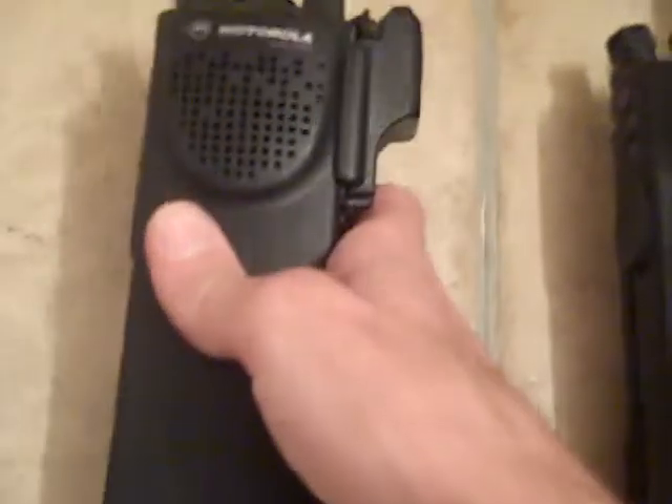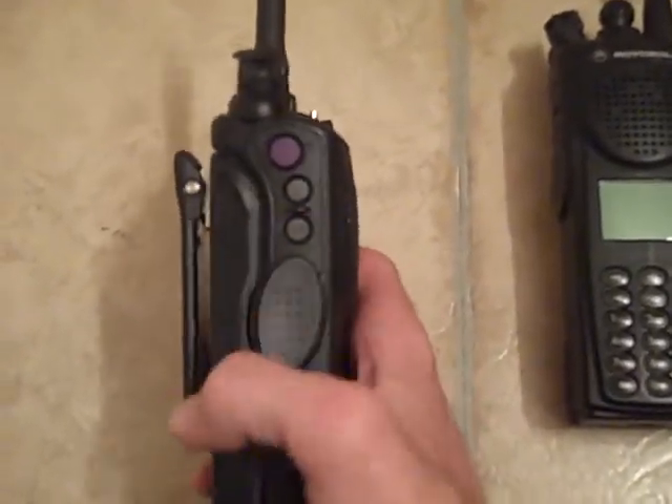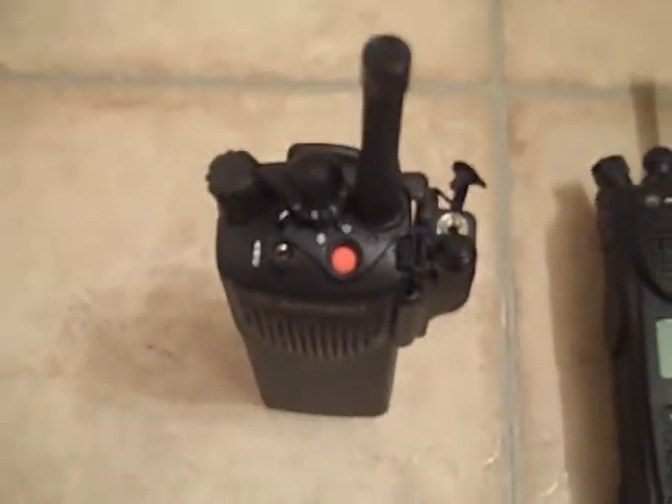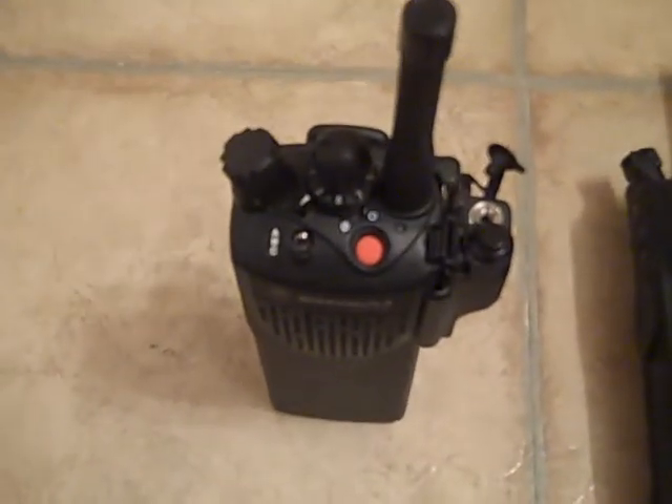That's pretty much it — there's no magic formula to it. You turn it on, you press this five times, and it will go into service mode. I'll tell you about the other XDS 3000 in another video. Thank you.